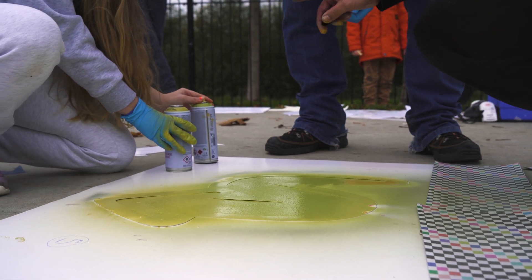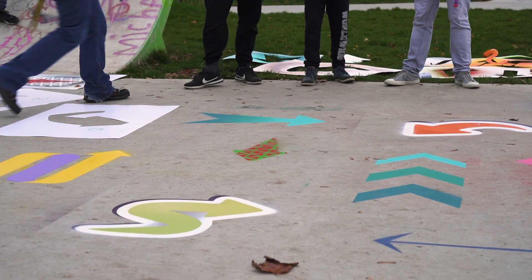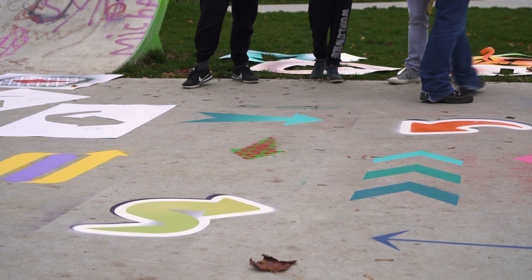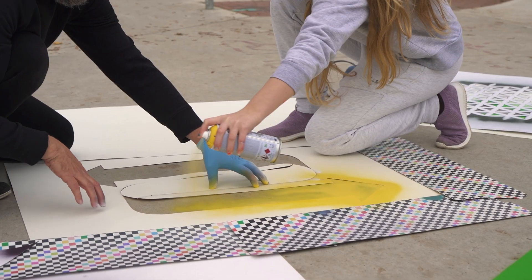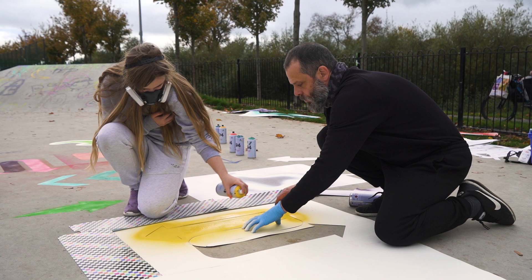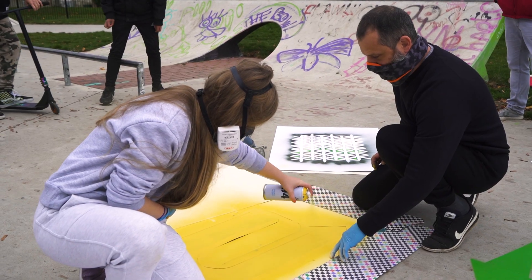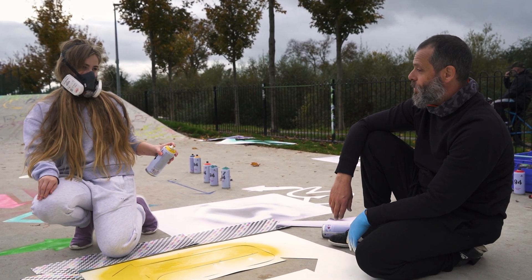I've learned a couple of things about can control and the way to move yourself when you're spraying — like even with stencils, if you're too close it won't dry or it'll drip. Don't direct the can underneath the edges, so if you're on this side spray coming in this way. The thing is with yellow, it's not very opaque — it's kind of more see-through than other colours — so you need more of a build-up. We'll do this yellow, let that dry a bit, go back and do another layer, then the colour will build up.